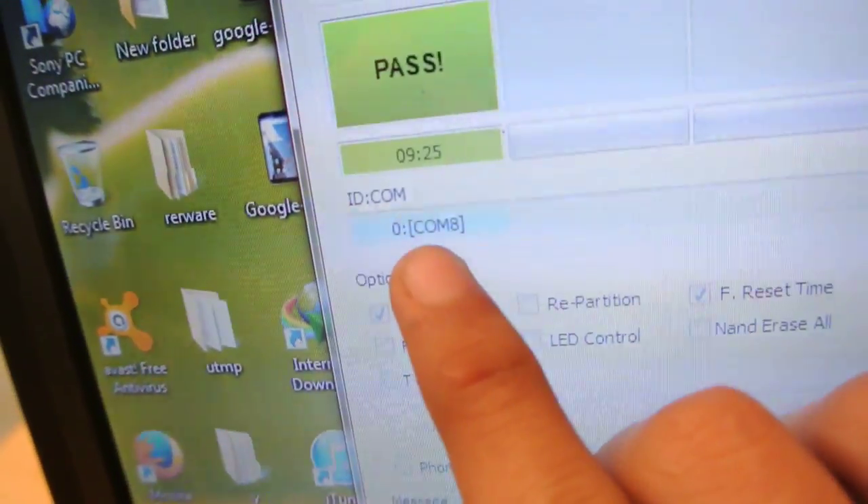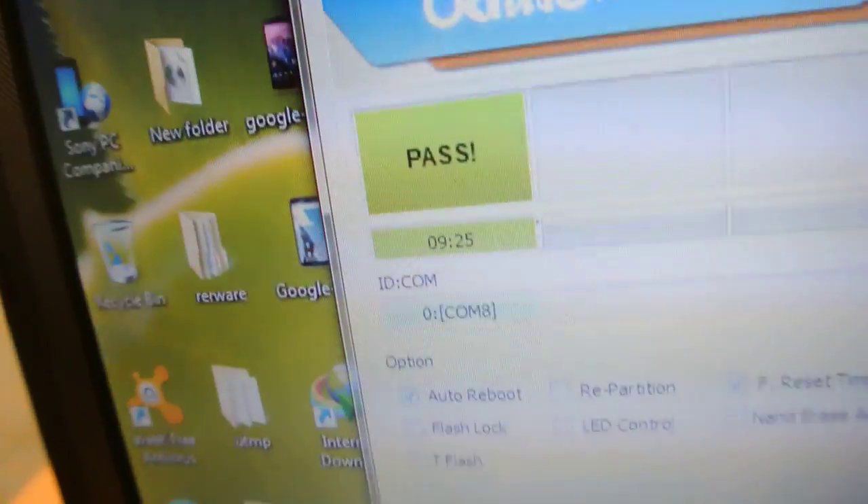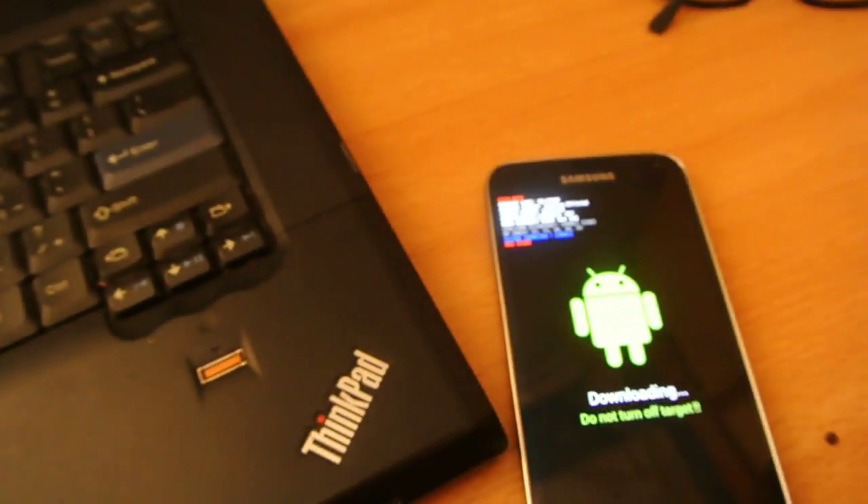You can see this is download mode here. Now once your device has been connected, you can see this will turn blue. I already installed the Lollipop update on my device. When you connect your device and this turns blue, it shows that your device has been connected.